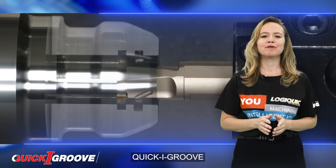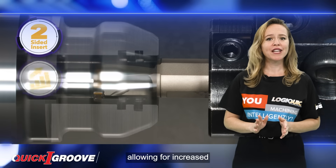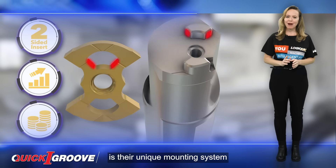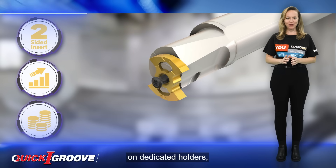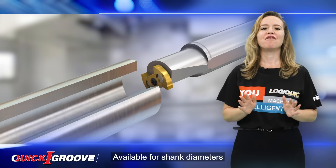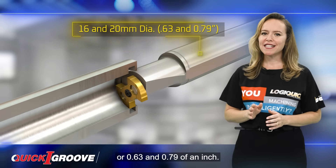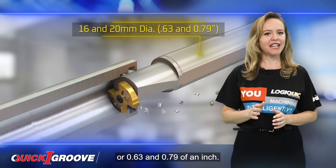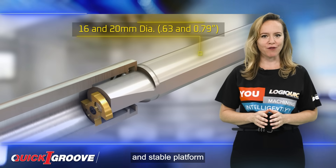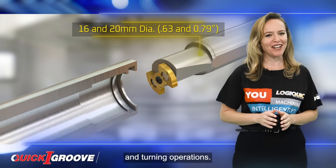Quick Eye Groove precision ground inserts feature four cutting edges, allowing for increased productivity and efficiency. What sets them apart is their unique mounting system on dedicated holders, which incorporates an internal cooling system. Available for shank diameters of 16 and 20 mm or 0.63 and 0.79 of an inch, Quick Eye Groove tool holders provide a secure and stable platform for the inserts, ensuring optimal performance during your grooving and turning operations.